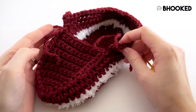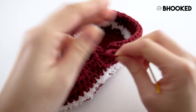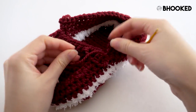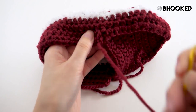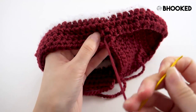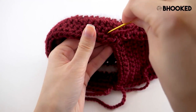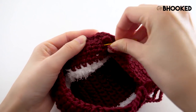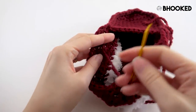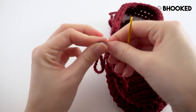Now before we move on to the last step and those finishing touches, take the tail from our top here and we just need to secure it to the edge. Then repeat that for the other side.